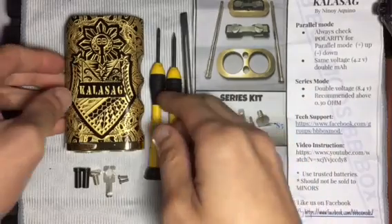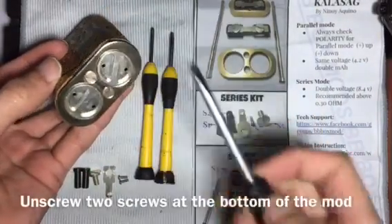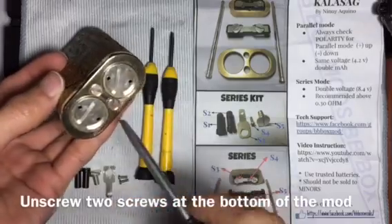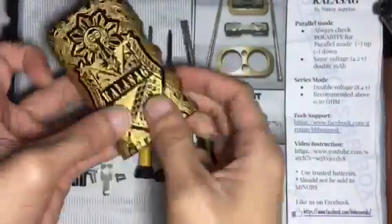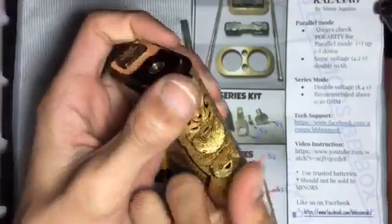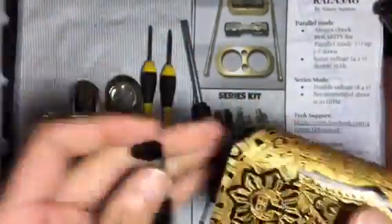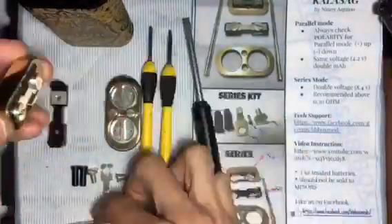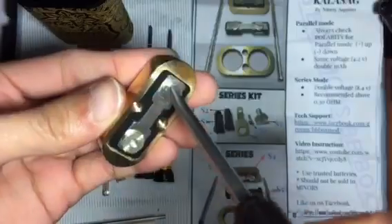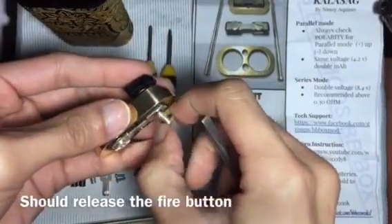First, you have to disassemble the whole mod. Start by unscrewing these two screws, then push out to get the top brass part out. Remove your rods, then unscrew the flathead screw which releases the fire button.